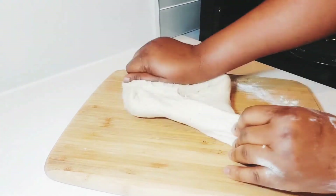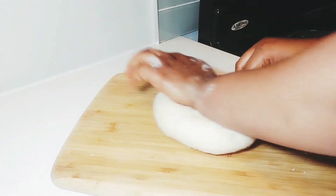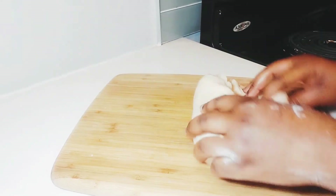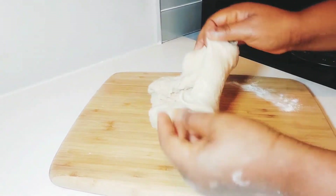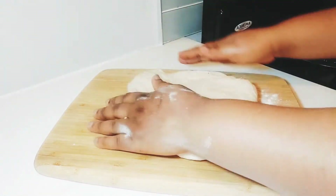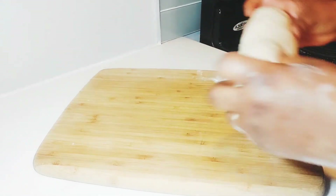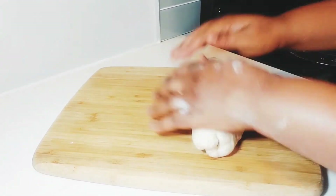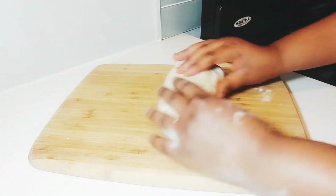Wow, it has become nice — I wish you could feel the texture. So now it's time to form the shape. You spread it with your pan, then you roll it, then you tuck the ends.